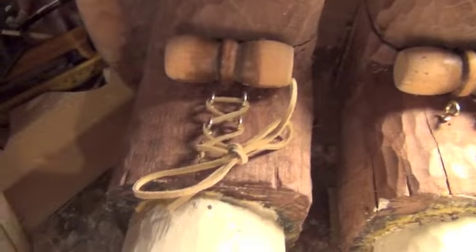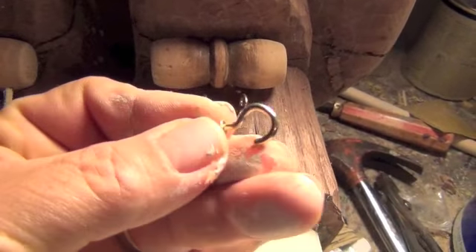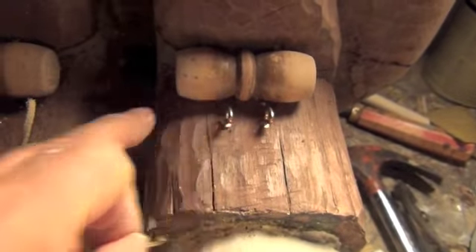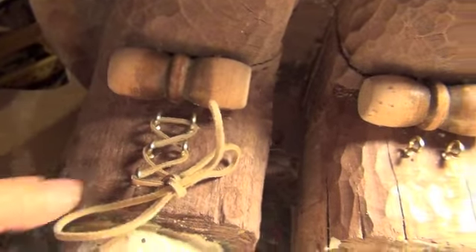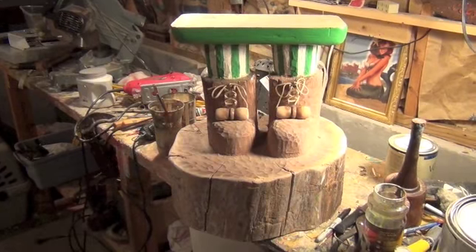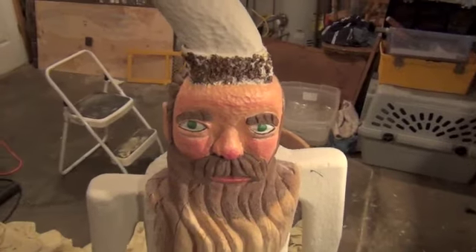Now I'm creating shoestrings. I found these really cool metal hooks, and I thought, why not make them so you can lace it up just like a shoestring — how neat that is. Now we've painted the legs, and we're working on our guy here.